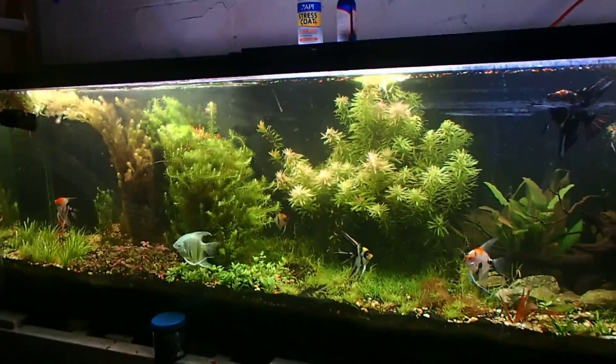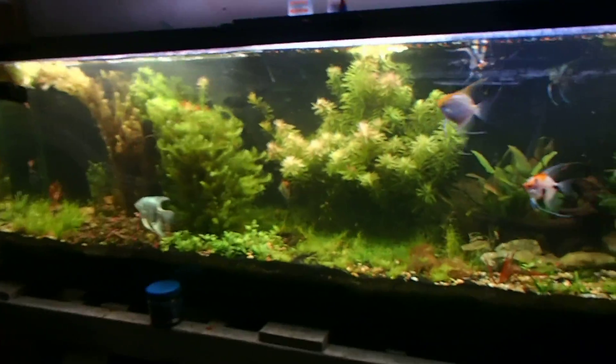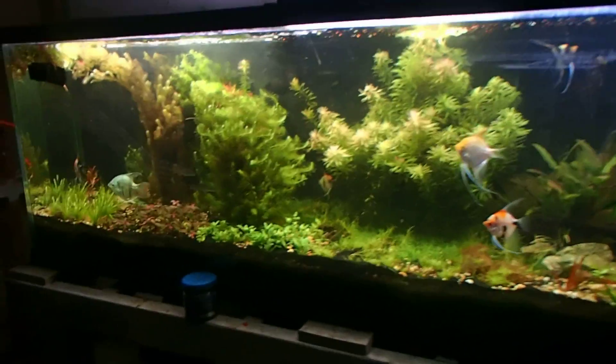Do air pumps decrease or increase CO2 levels in your aquarium? Let's backtrack — what is an air pump? An air pump is a device that has a piston inside it.